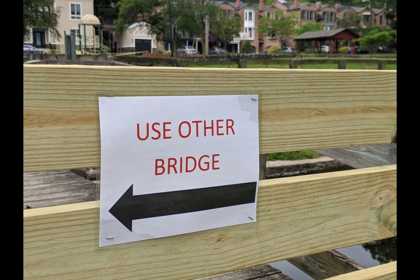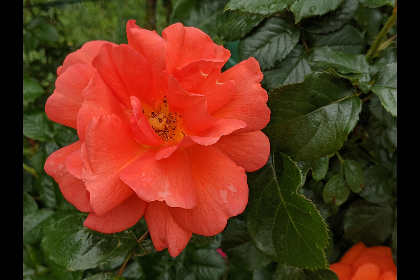It used to be that devices with small sensors, like cell phones and point-and-shoot cameras, couldn't do this — blur the background while keeping a closer object in very clear focus. But these days, small sensor devices with a portrait mode do it rather well, almost as well as large cameras with expensive interchangeable lenses.